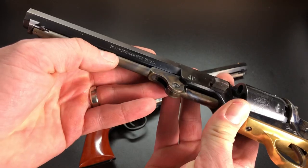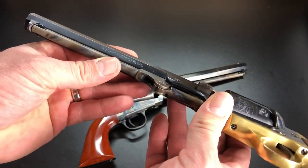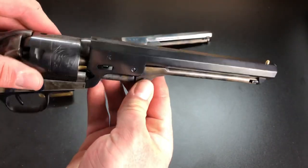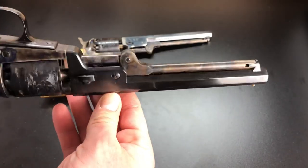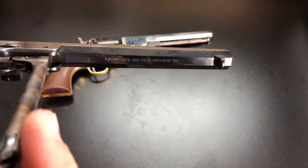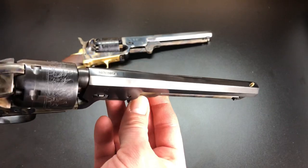On the other side of the Pietta, we have 'black powder only, .36 caliber.' I realize that has to be there for liability, but I think there are places you could put it that would be much more discreet. On the Uberti, the sides and top are just clean — nothing there to make it look any different from a Colt. If you want to see the markings, you just pull down the loading lever, and there it is: '.36 caliber, black powder only, A. Uberti, Italy.' So they accomplish the liability goal while still maintaining a much more historical look.